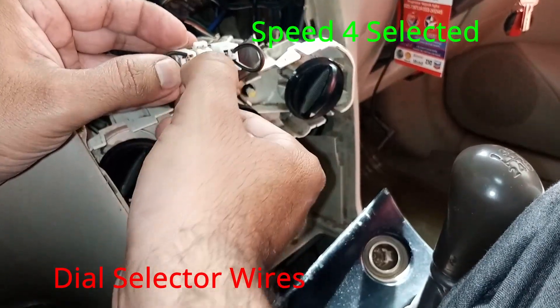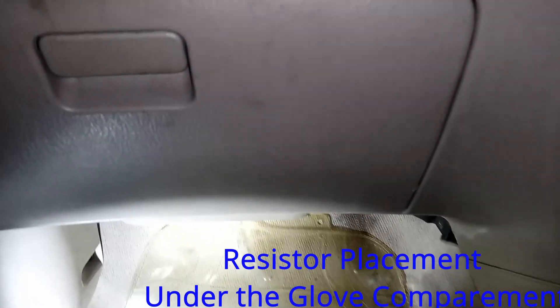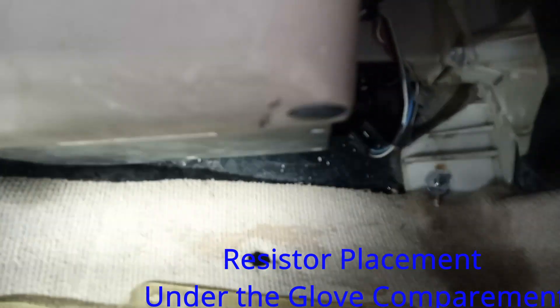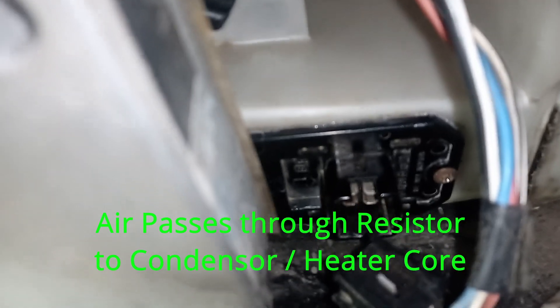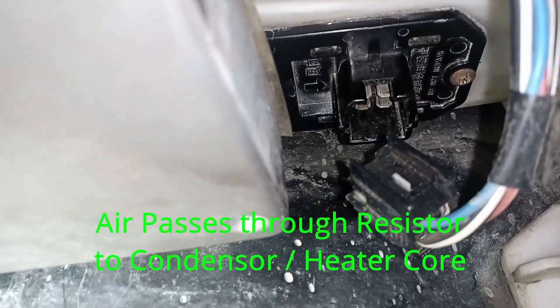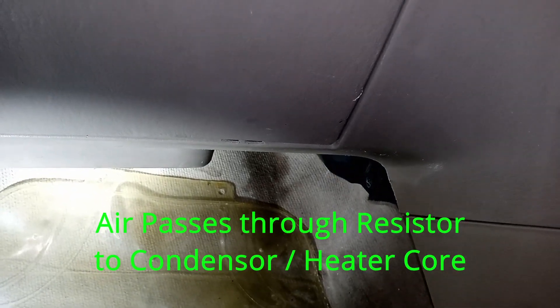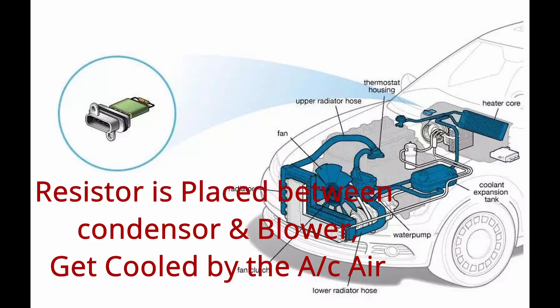Now let's see the placement of the resistor. It is under the glove compartment as you can see, and it's positioned between the airflow from the blower and the condenser coil. This resistor heats up a lot and could affect the AC's performance — that's my concern here.